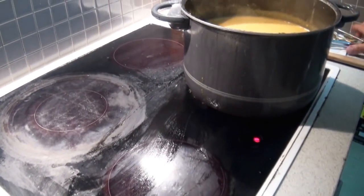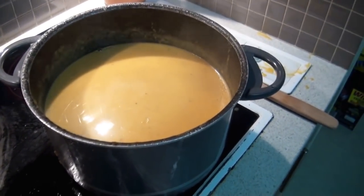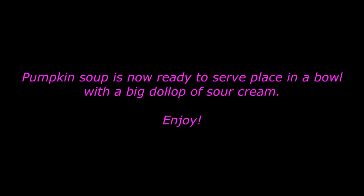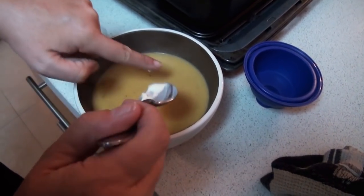Once you have your soup blended, return it to the heat and bring it back up to warm — and you're ready to serve. I serve it with a dollop of sour cream, but that's just personal preference. You could serve it with croutons, crusty bread, however you like to eat it.